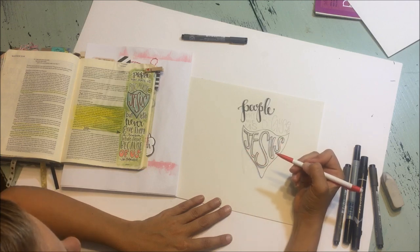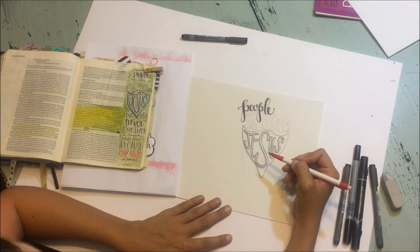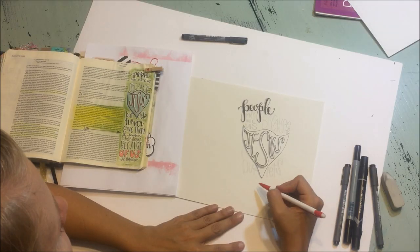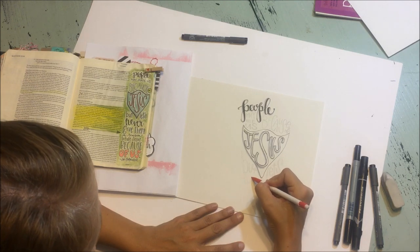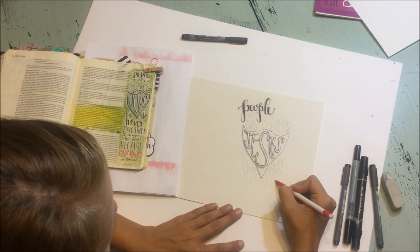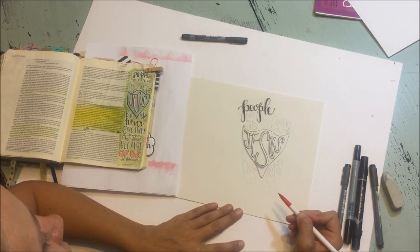Another way to draw block letters if you're intimidated is just to make them and divide them up into rectangles until you get all the letters drawn. Then when you outline them with pen, you can ignore all the places that connect. We'll do 'never' in calligraphy, just because that's the way it's drawn in the Bible here. Sometimes I like to put a loop in my R's. It works on either side depending on how you're drawing it — and sometimes I don't. So this time I didn't.